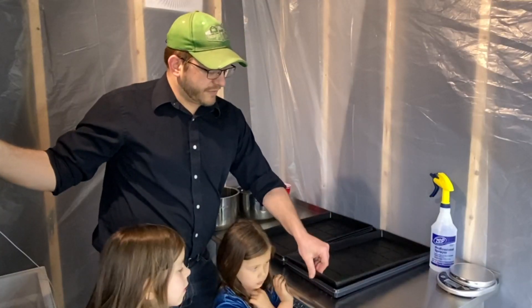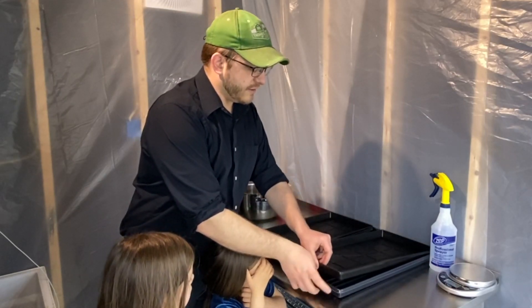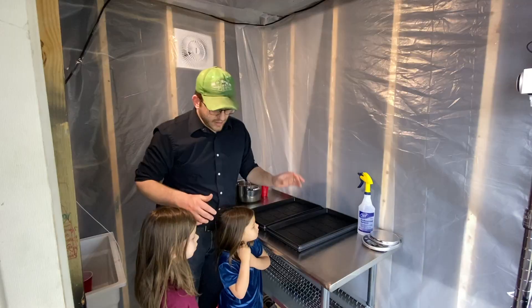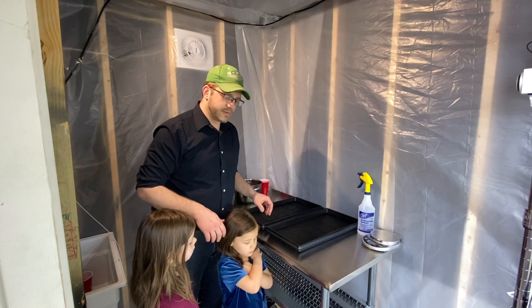I started with the clean trays. We've got a bottom solid tray here to help keep the soil from spreading everywhere. And then we have the germination tray with all the holes in it right here. I've got a bucket of soil, so I'm going to start putting in the soil and let's see how this goes.